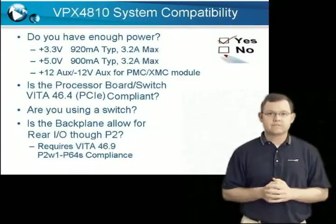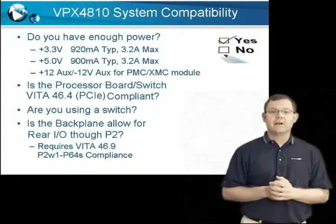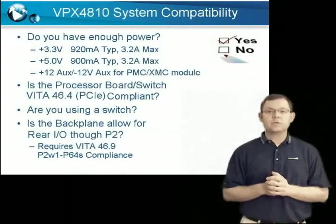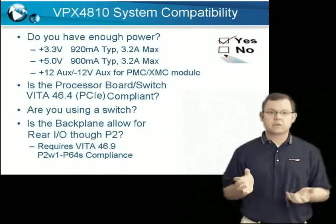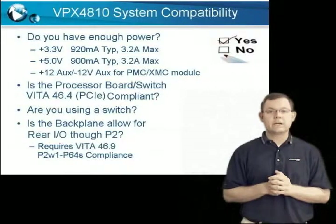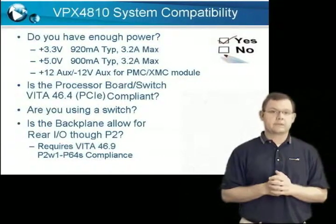Question five: are you using a switch? A VPX switch gives you the capability of expanding the route bus and/or changing between various communication protocols. If you are using a switch, then it must support either a 4-lane or 8-lane PCI Express connection.